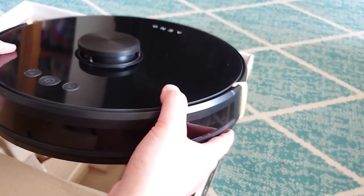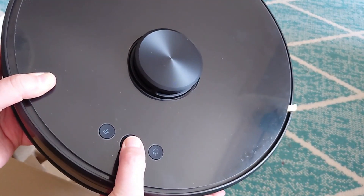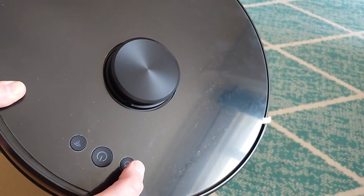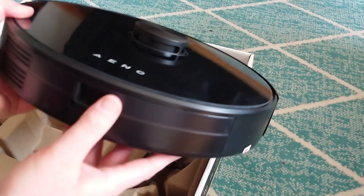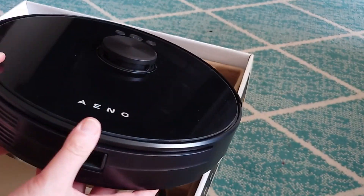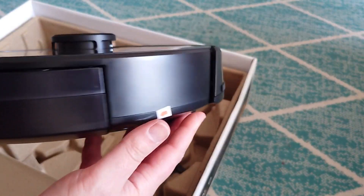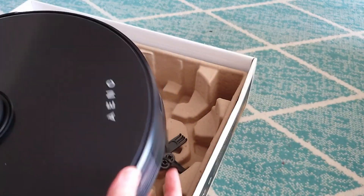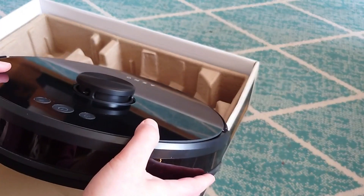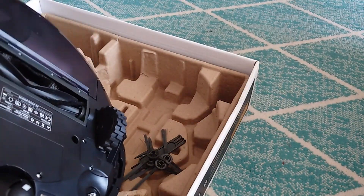It weighs quite a bit. You can see the various buttons on the front, and the cartridges go in this way. It feels quite sturdy. You can see the wheels at the bottom.